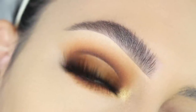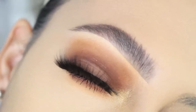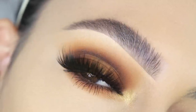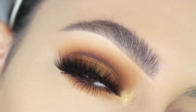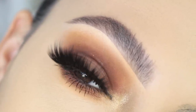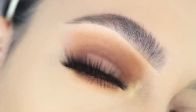I recently got a request to do an all-matte look, so I thought why not do a halo eye with matte colors. Just like the last video in this series, I'm using the same eyeshadows with different techniques, and I'll give you my tips on what to do and what to avoid. Don't be offended if you use these techniques yourself — everybody does makeup differently, and just because I say don't do it doesn't mean you shouldn't if you like it.